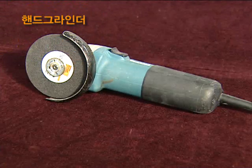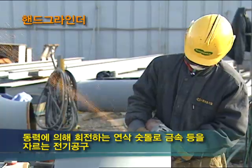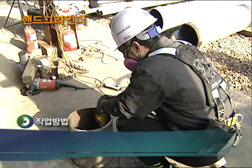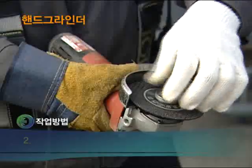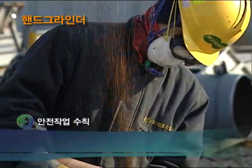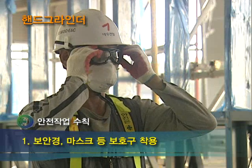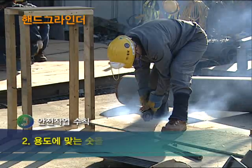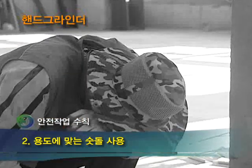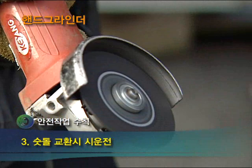다음은 핸드그라인더입니다. 핸드그라인더는 크기가 작고 사용이 쉬워 많이 사용하고 있는 연삭기의 한 종류로, 동력에 의해 회전하는 숫돌로 금속 등을 자르는 전기 공구입니다. 작업할 때 반드시 보호덮개가 설치되어 있는 것을 사용해야 하며 용도에 맞는 숫돌을 선택하여 작업해야 합니다. 첫 번째, 보안경과 마스크 등 보호구를 반드시 착용해야 합니다. 두 번째, 용도에 맞지 않는 숫돌을 사용할 시에는 숫돌이 파손되어 눈을 다칠 수 있으니 반드시 용도에 맞는 숫돌을 사용해야 합니다. 세 번째, 숫돌을 교환할 때는 반드시 시운전을 하도록 합니다.